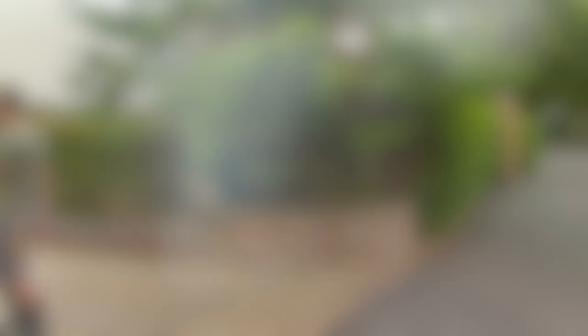So there we have it — my quick and easy guide to the Japanese Hori Hori gardening knife. If you've liked this video, why not subscribe to my YouTube channel where there's plenty more garden design tips, tricks and hacks. Happy gardening!